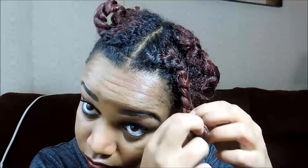Okay, so we are almost done. After you get done taking down those flexi rods and twists, you want to take them down very nice and gentle — you don't want to ruin the curl pattern. So just be gentle, even though I do like a little frizz.